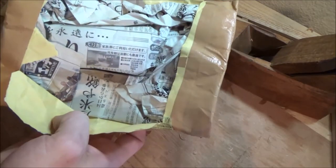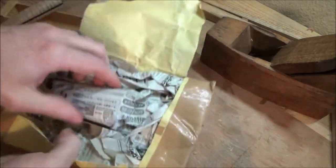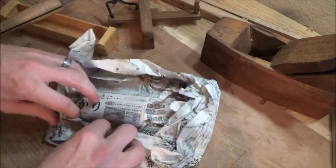Look at that authentic wrapping paper from Japan. That's pretty cool. So in Japan there is a city called Sanjo — it's in the prefecture of Niigata, I think. Let's see what we've got in here.